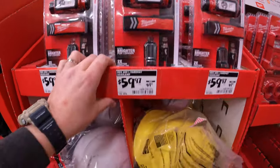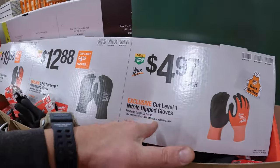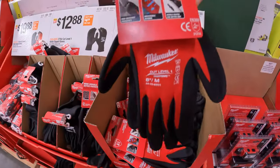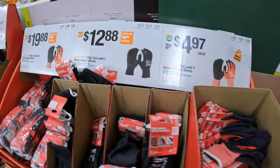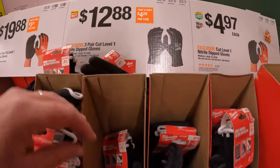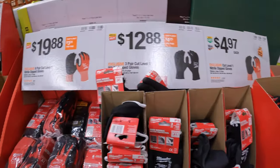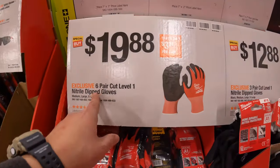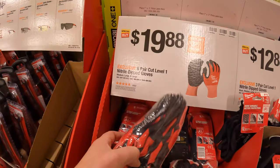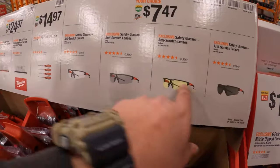Not too shabby. $4.97 for a single pair of Cut Level 1 Nitro Dip gloves. $12.88 for a three-pair pack. $14.97 for a six-pair pack.